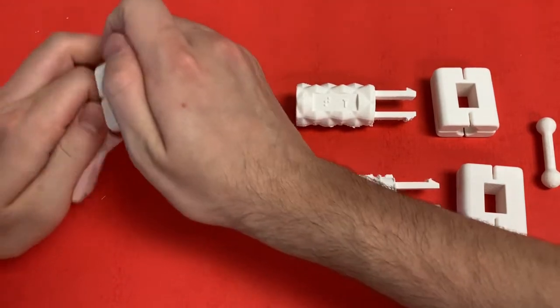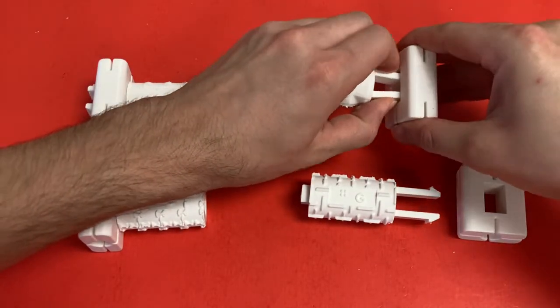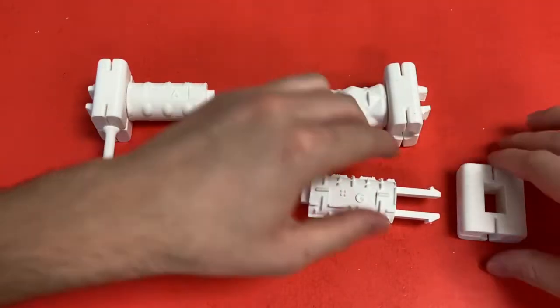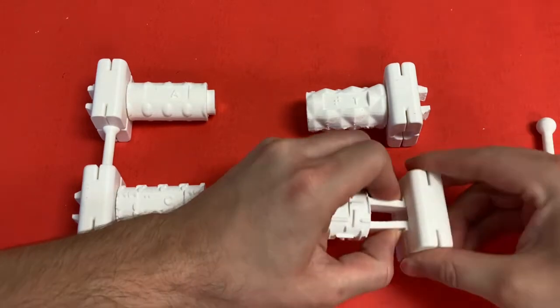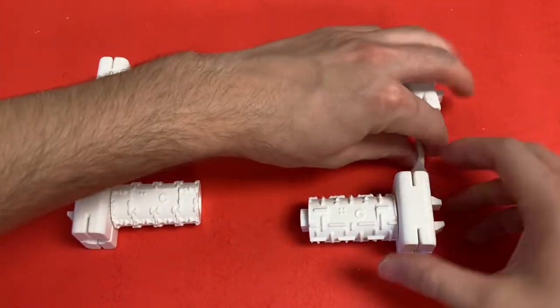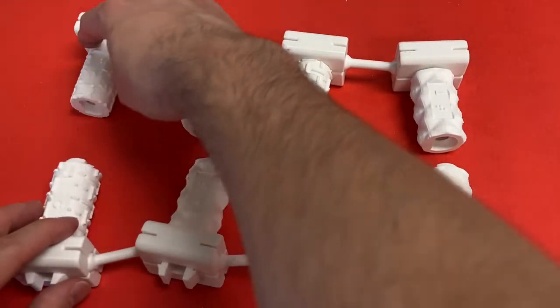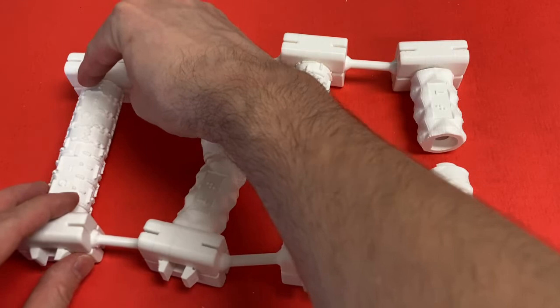This will allow you to attach additional backbone components in a chain along with the nucleotide pieces. Create a second backbone structure and attach the corresponding nucleotides in the same order as from the first backbone piece. A will match up with T and G will match up with C. Once both strands of the DNA molecule have been produced, they can be attached together using the tab and slot connectors between each nucleotide pair.